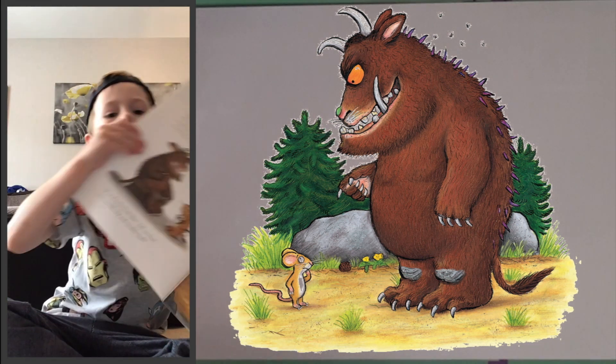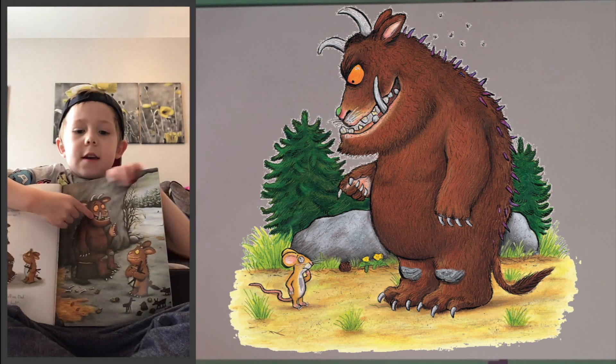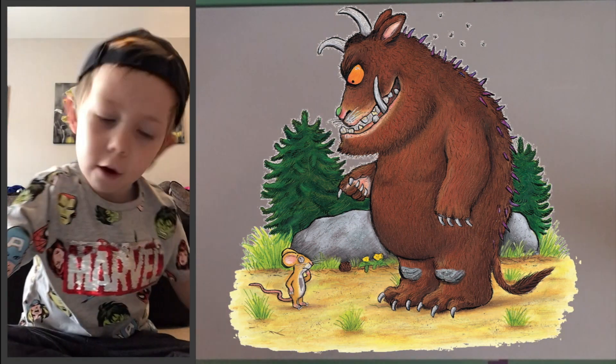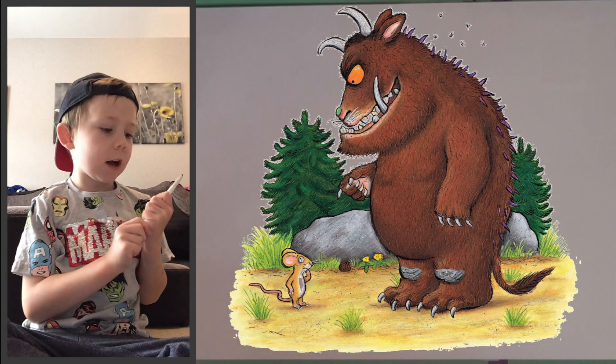I thought we could draw the Gruffalo today. I think that's a good plan. So, should we get drawing then?